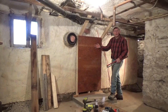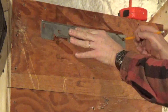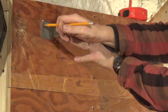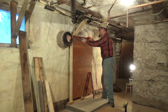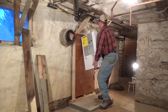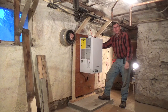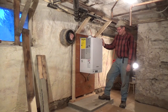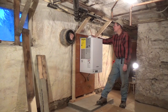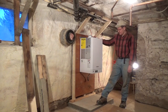Now I'm going to mount the bracket that holds the boiler up and hang the boiler. Wow — if somebody had told me I'd be hanging that boiler by myself, I would never have believed it. When I think back to the monstrosity that was here before, that was really no problem whatsoever. Now I've just got to hook up the exhaust, intake, put a relief valve in here, and then plumb it in.